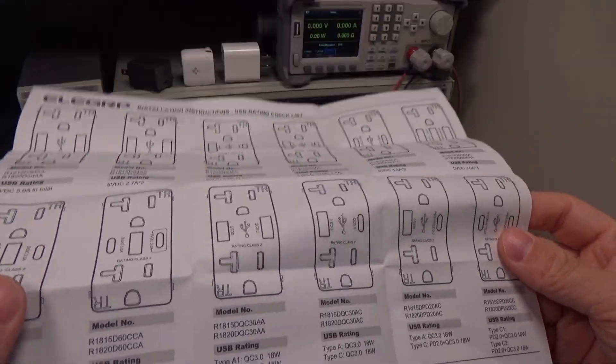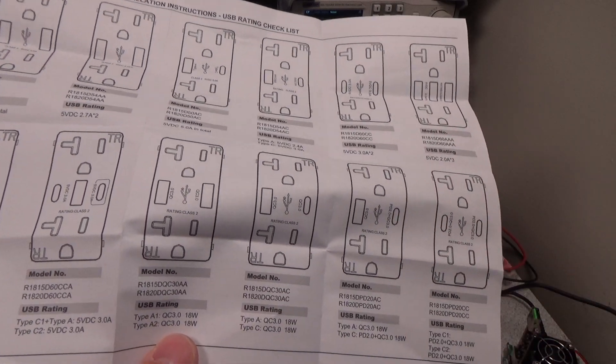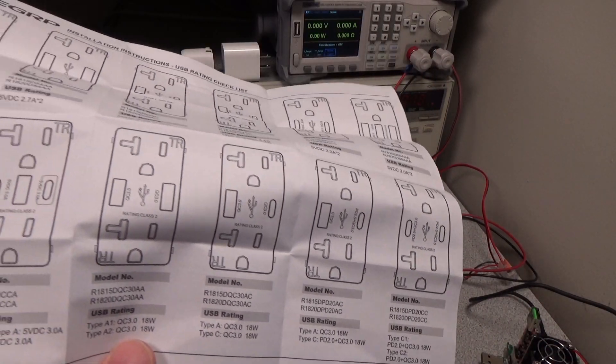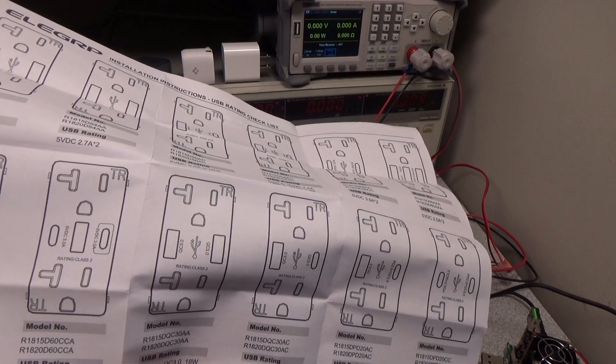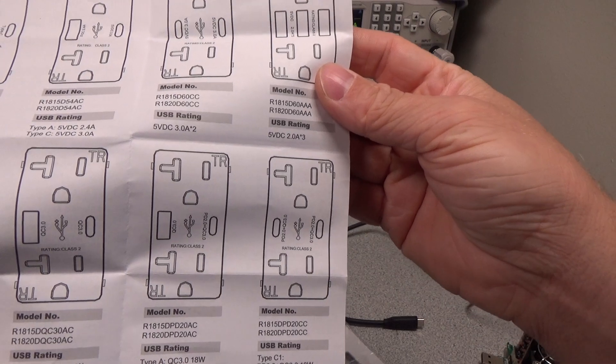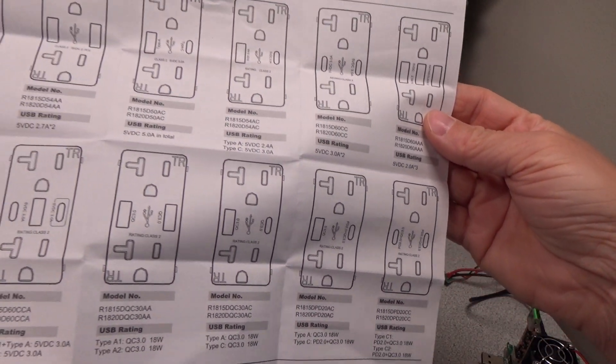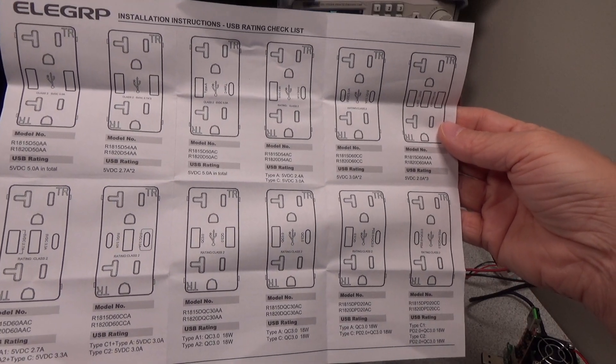The supplied user manual goes over installation and basic safety instructions. It's vague on efficiency, power output, distribution of power across the outlets, voltage output, etc. Not a lot in terms of specifications. There is obviously no regulation on this part of the market. Type A QC 3.0 18 watts and Type C PD 2.0 plus QC 3.0 18 watts doesn't tell me a lot.